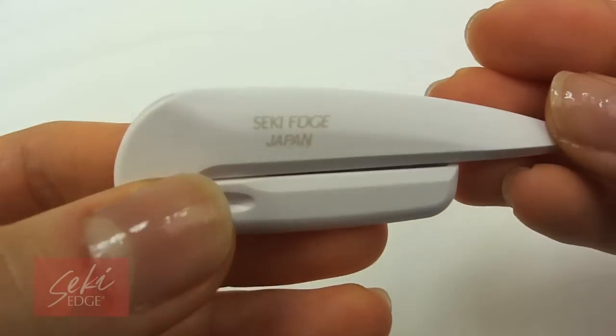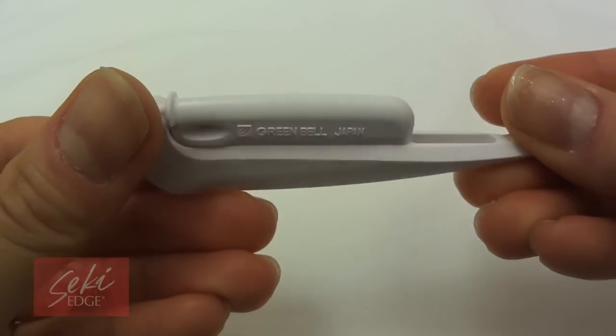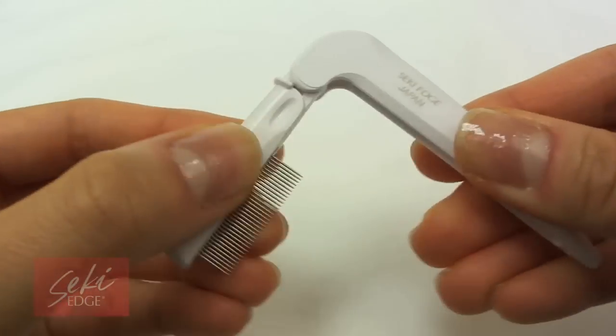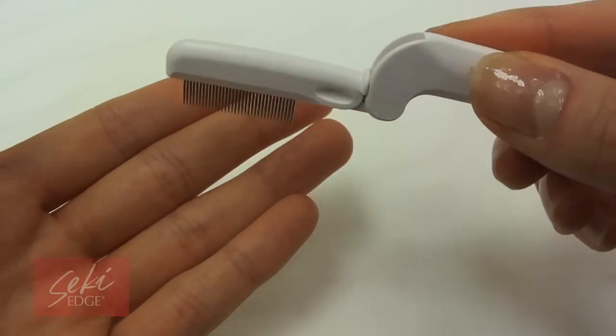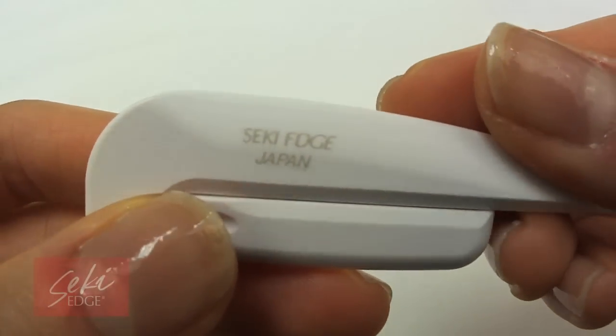With its precision crafted stainless steel pins, the folding lash pin comb conveniently closes for storage, travel, and pin protection. Watch as it cuts through those undesired mascara clumps and separates lashes for a striking luxurious feathery look.